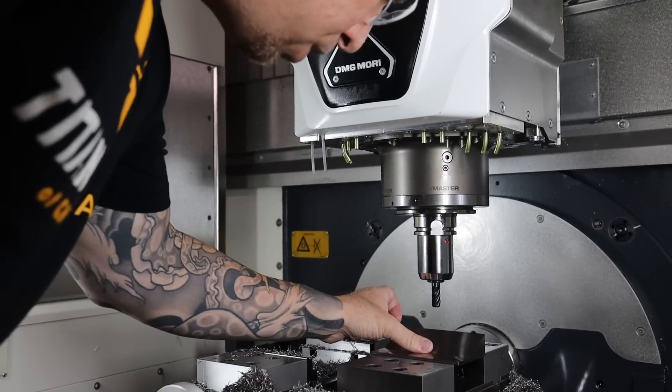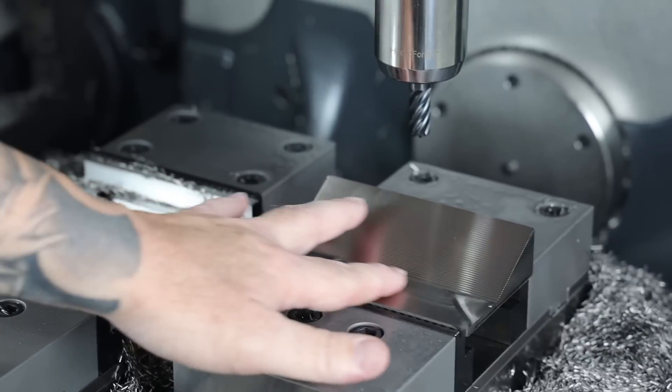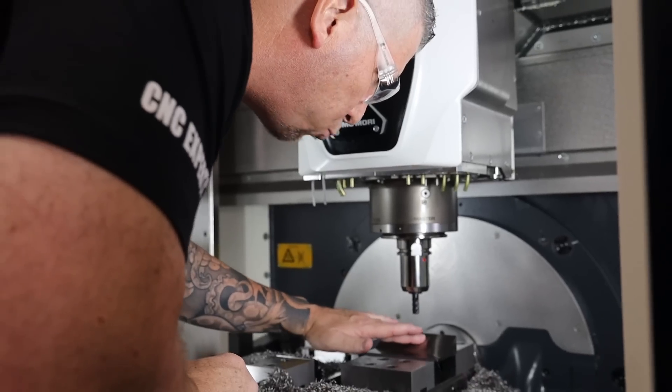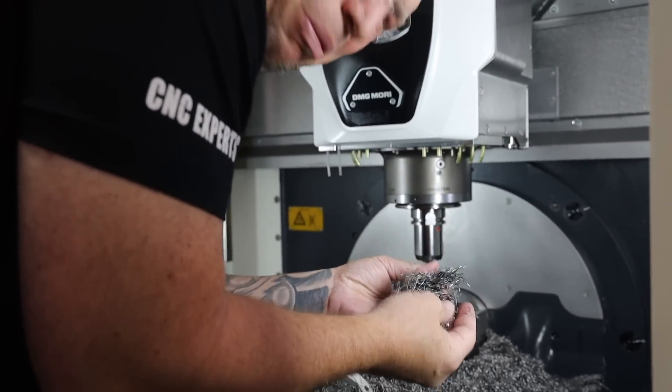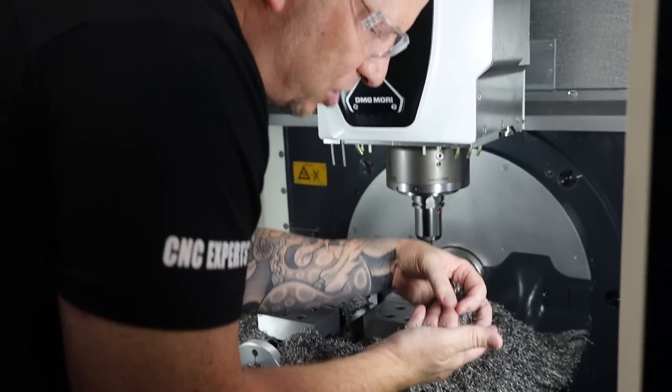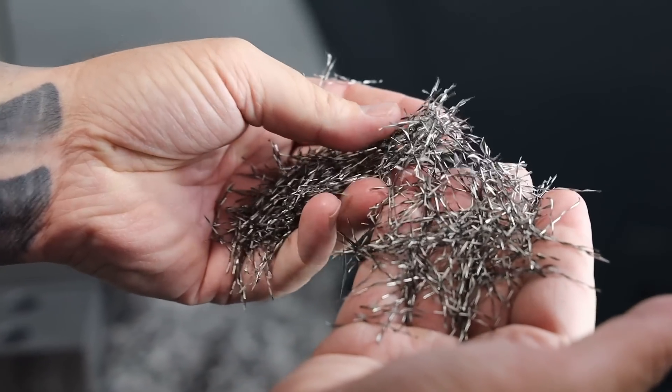That surface finish — this is just roughing, but the surface finish feels so nice. The ramp looks great, and look at those chips — they're brassy, small, and they're already sticking into my fingers. The chips look absolutely beautiful.